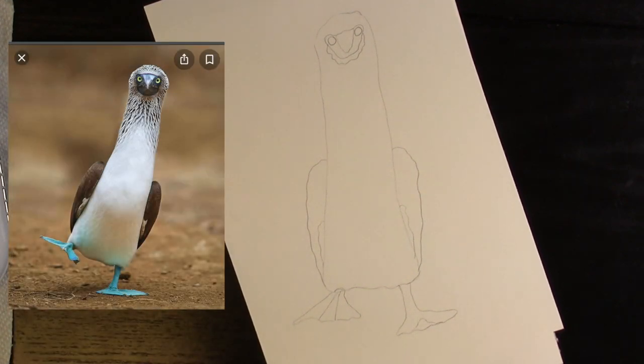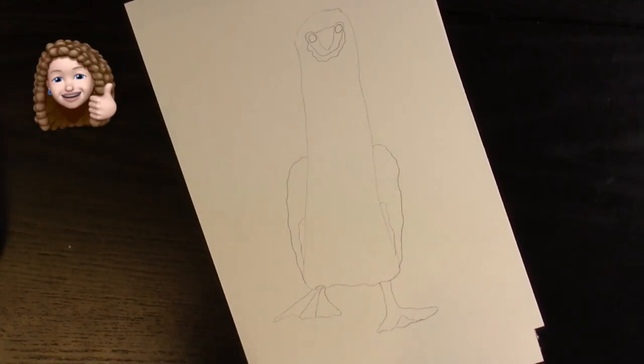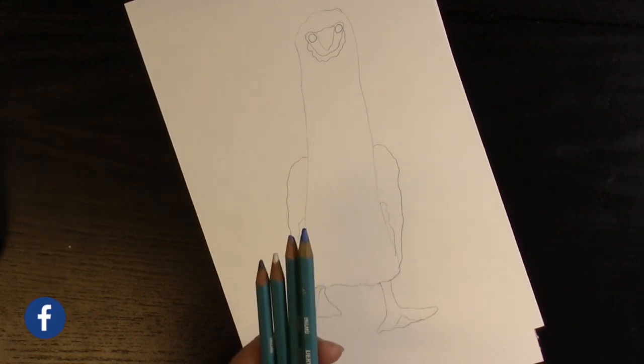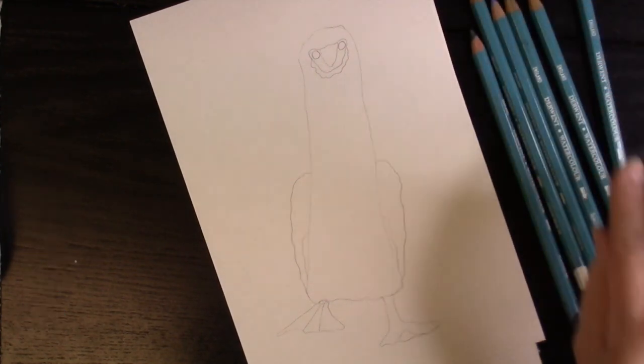Here you'll be able to see the completed sketch version of the blue-footed booby. Now we're going to move on. Normally I go to the water-resistant marker first, but this week we're going to reverse it and start with watercolor pencils, to see what a difference it makes and find your own way of doing things. I'm gathering up a few different shades of browns, blues, and grays, plus my watercolor pen.